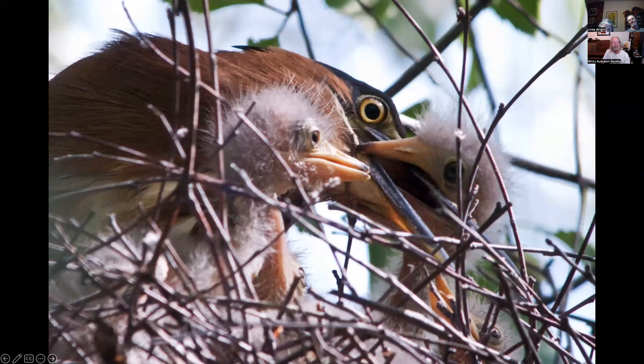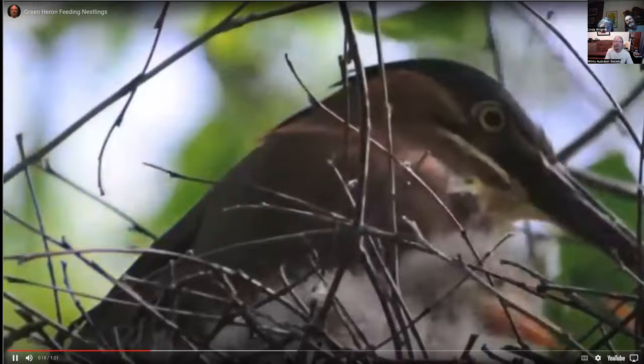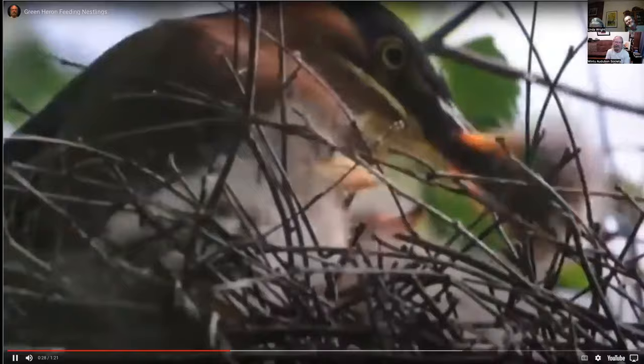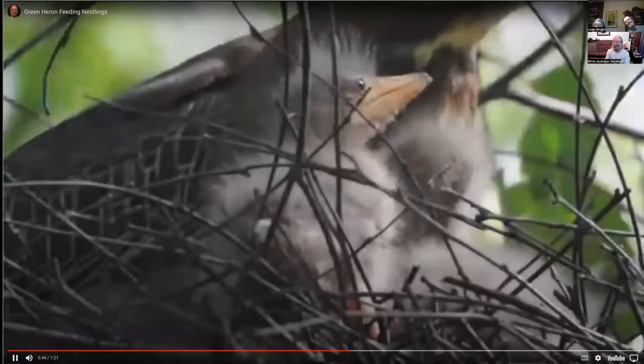This is a green heron in the nest — it just came in to feed the chicks. This is what the chicks do: they grab the adult's beak and shake them to try to get fed. I have a short video of this. They're pretty violent — I guess the nestling with the strongest pull finally gets the food.